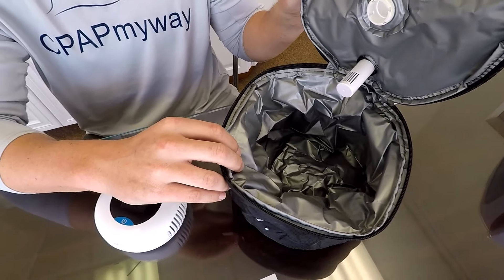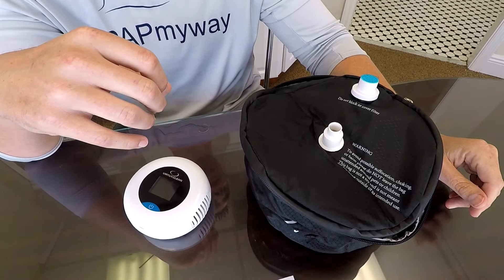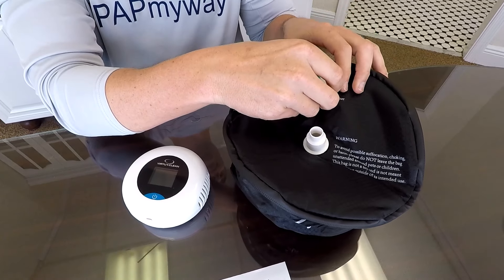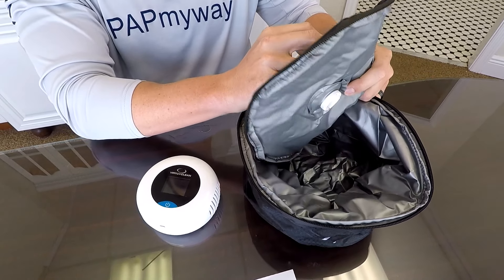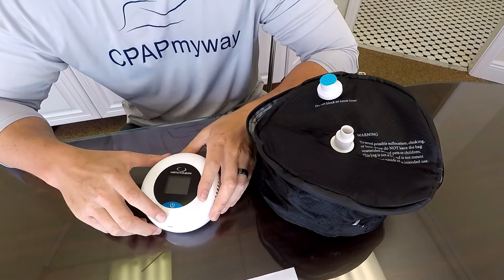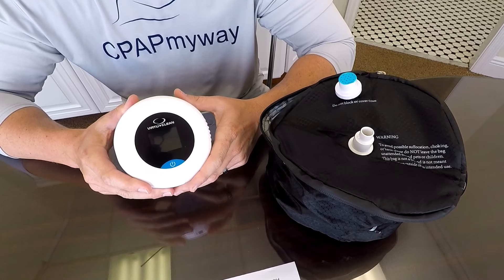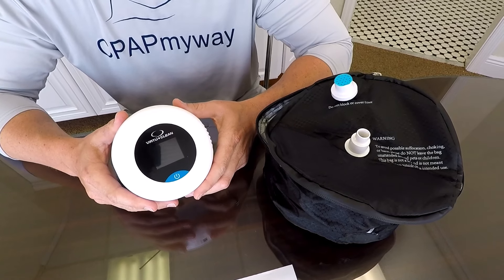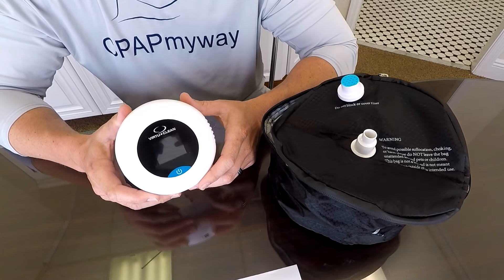It comes with a sterile bag big enough to fit your mask, tubing, and humidifier chamber. Just like the Sleep 8, you're not getting any ozone into the actual CPAP machine, which is an important thing to consider. The only replacement part is one filter that slides in and out of the bag — you need to replace it about every six months. There are no adapters needed for this unit, so even on heated tubing you have no issue. It does come with one standard adapter that will fit any tubing. This device is warranted for a full two years.